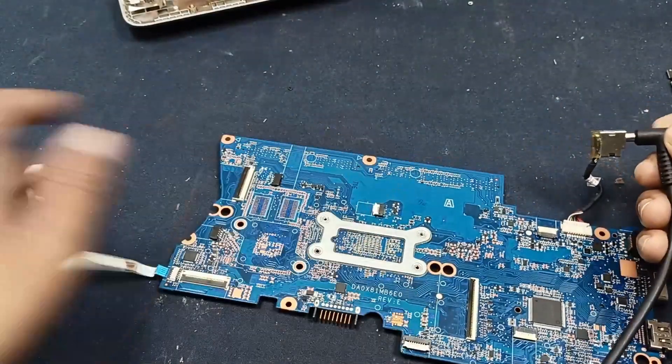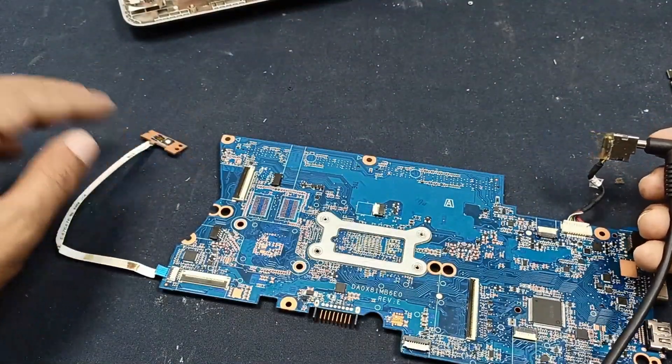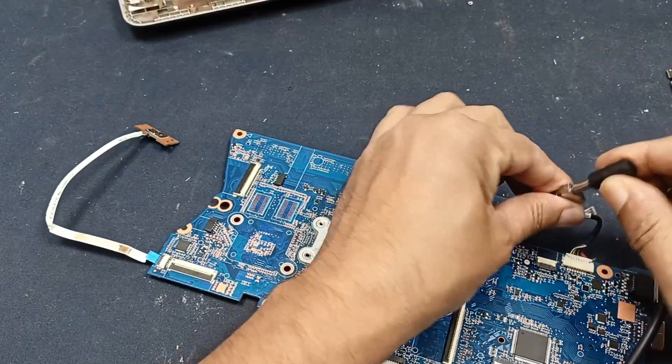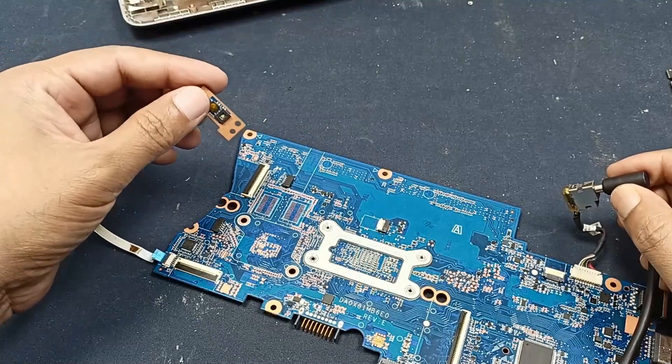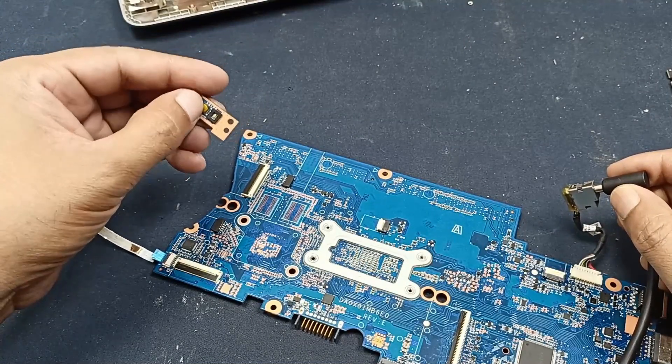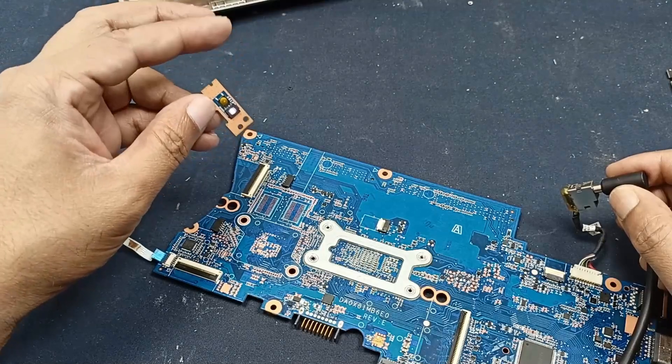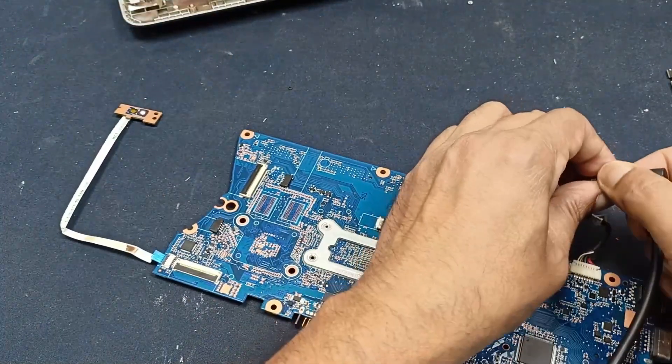Our problem is solved. This appears to be a damage issue and I need to remove this damage from the circuit. You can see the power LED is glowing perfectly and when I press the power button, power turns on. Let's check the display — checking if the display is okay or not.